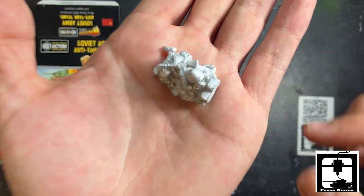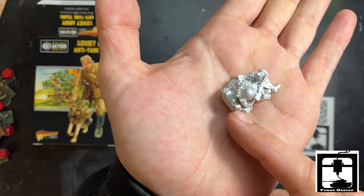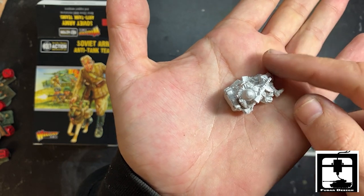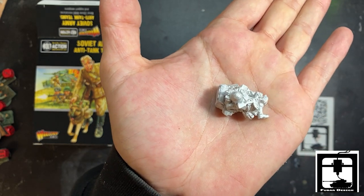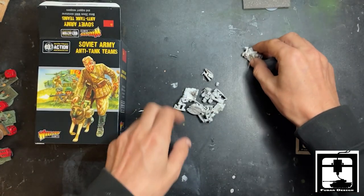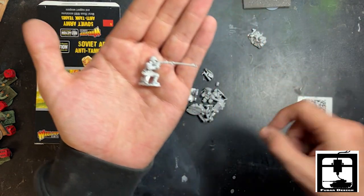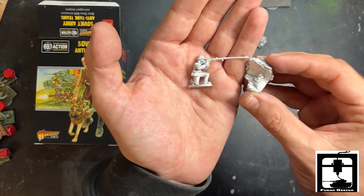Looks like the spotter for the anti-tank team. You can see he's hiding behind a little brick rubble there — kind of already looks dead, so painted just right. You can hide and disappear. Speaking of the anti-tank team, look at that. There's his brick wall.